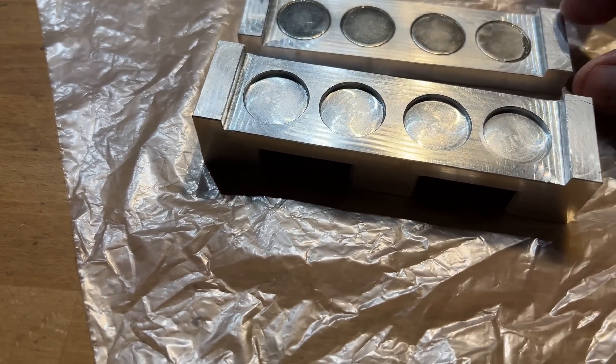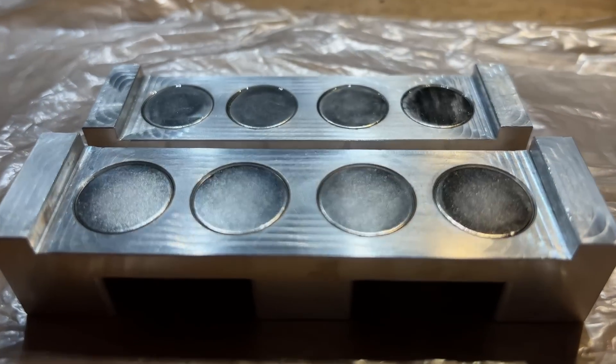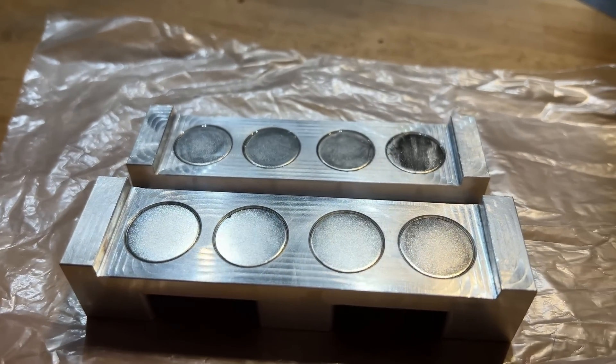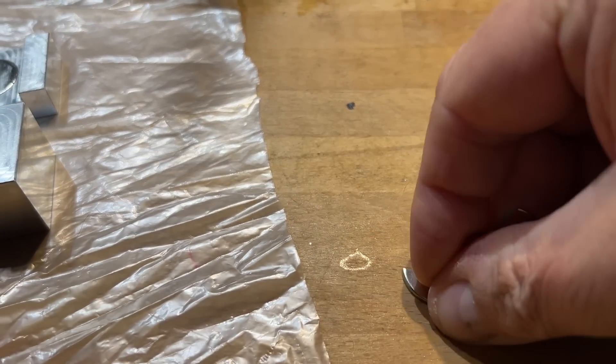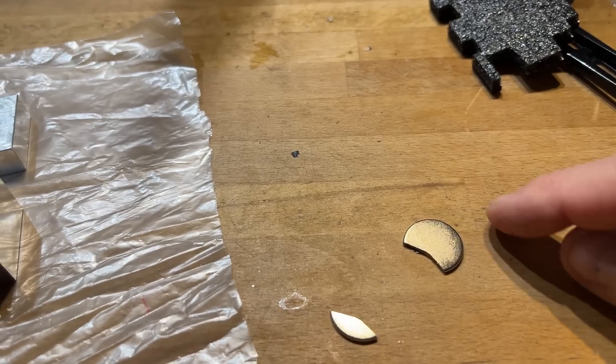I've managed to get most of the glue off my fingers. These magnets are spectacularly fragile — if you happen to let one drop onto the table, it zips across and slams into the nearest lump of metal or the other magnets and shatters into a thousand pieces, or two and a bit pieces like this one.